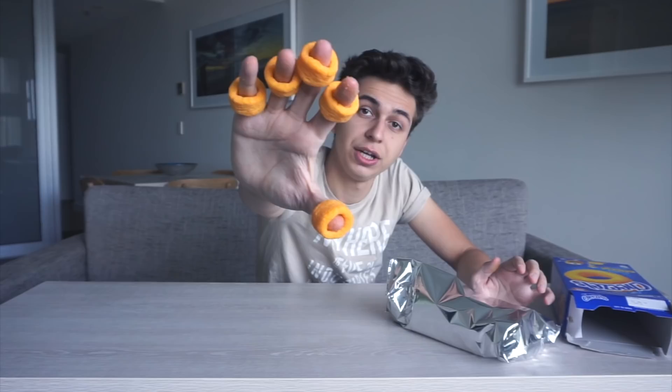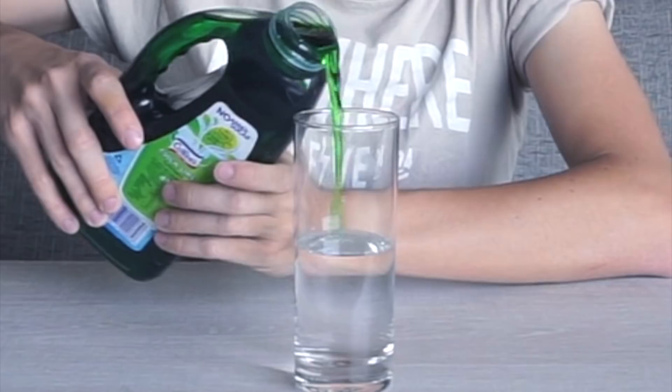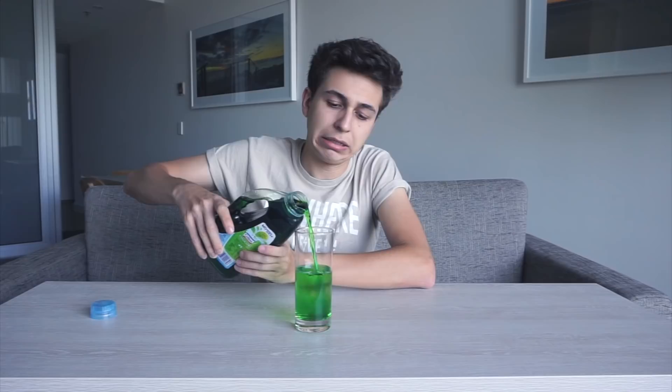Cheezles - so these are pretty much like cheese doodles but in ring form. I'm gonna have to put them on my fingers, that's just part of the tradition of this. I can see myself eating these. Boy, am I thirsty - good thing I got some cordial. I've been told you're supposed to mix it with water because if you drink it directly, it's just gross.